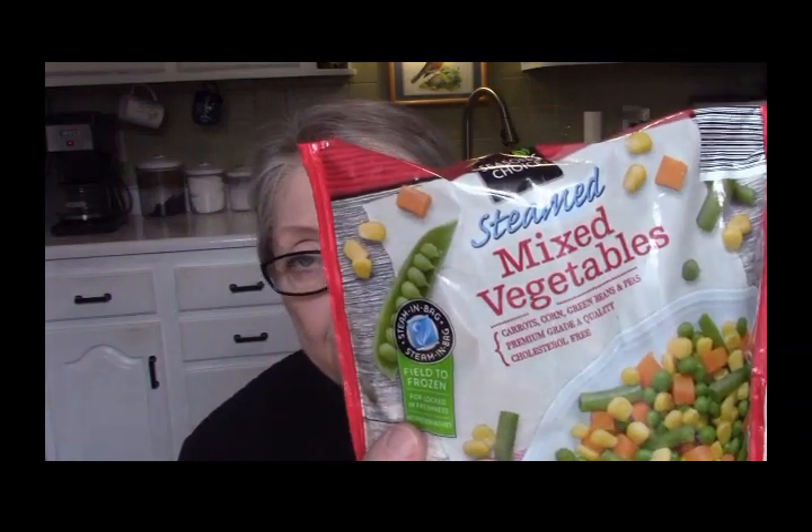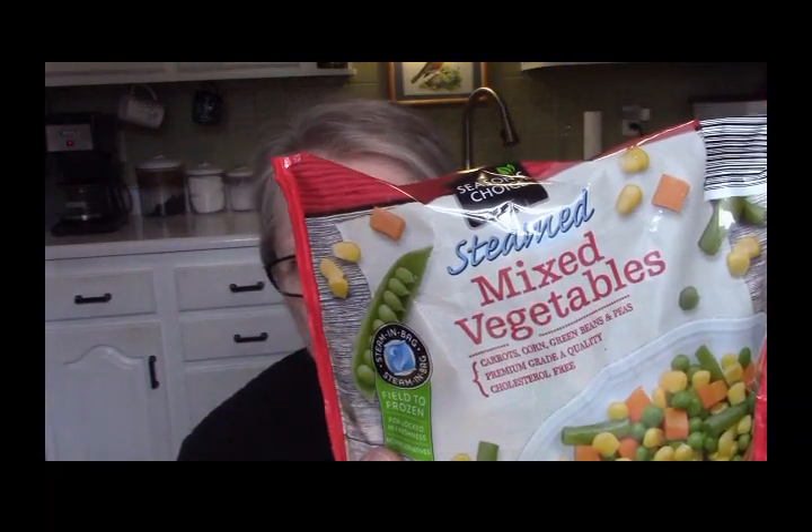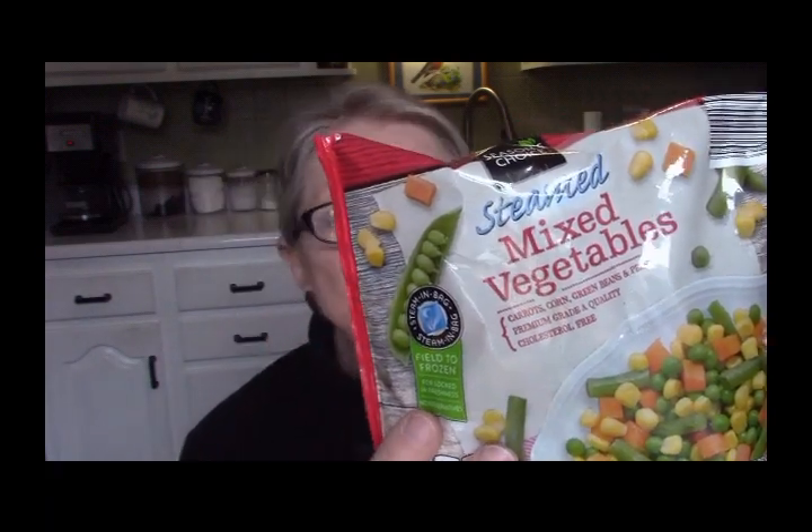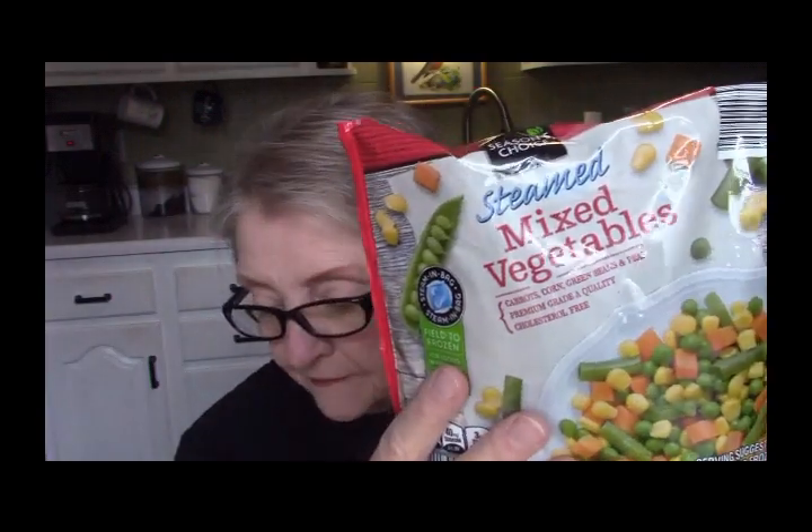And I have one bag of steamed mixed vegetables from Aldi — these are twelve ounces and they cost eighty-eight cents. I think I'm going to use the whole bag. So breaking all that down, that pot of soup will cost us five dollars and seventy cents.